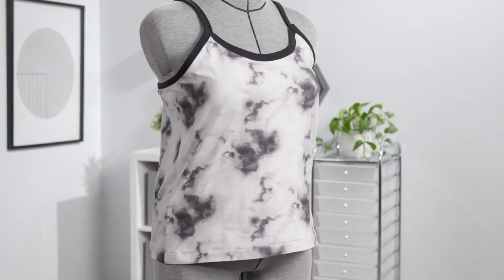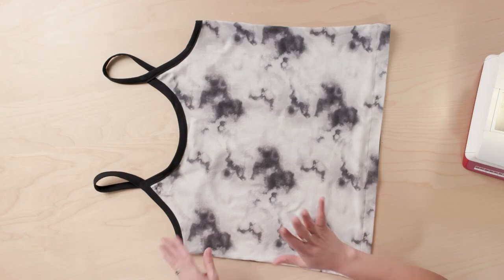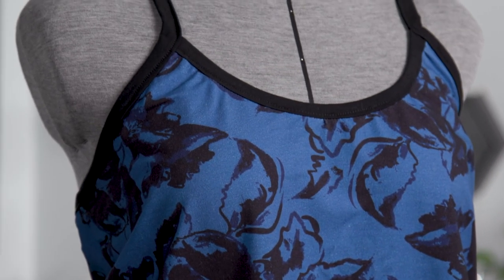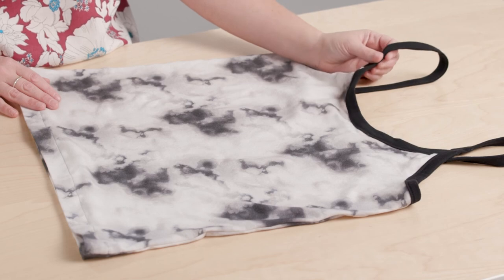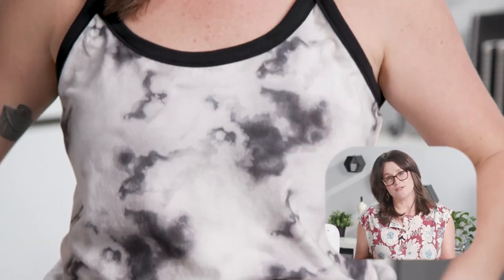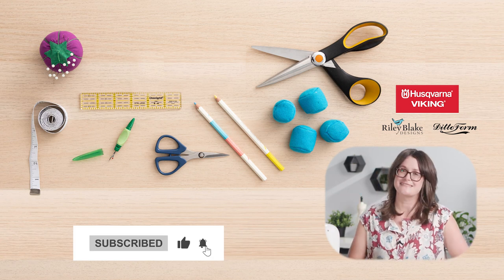Your cami is done! I cannot wait to make more tanks using this pattern. I have so many design ideas — adding paneling, mesh, a peplum, rings and hardware for adjustable straps, a shelf bra, lengthening the hemline into a dress or nightgown, or even making matching biker shorts. I hope you had fun sewing the Casco Cami with me. Be sure to like and subscribe to our YouTube channel for all sewing all the time. Thanks!